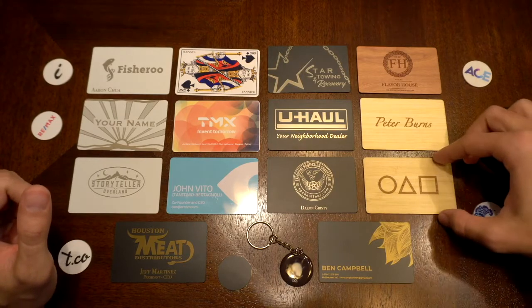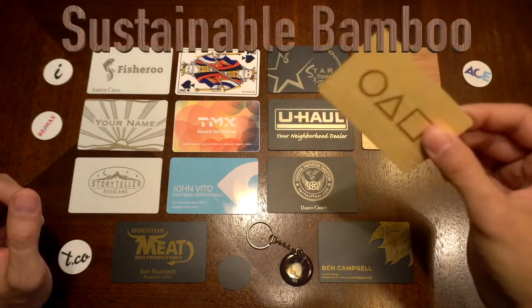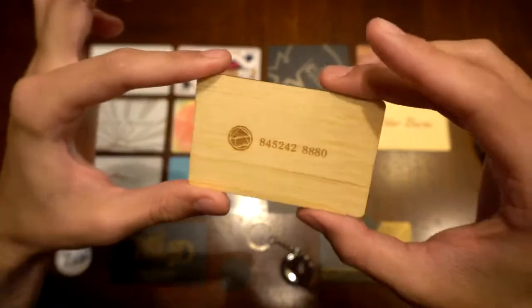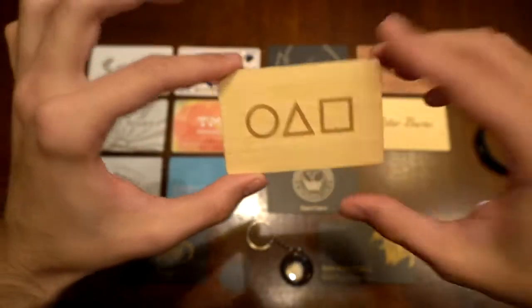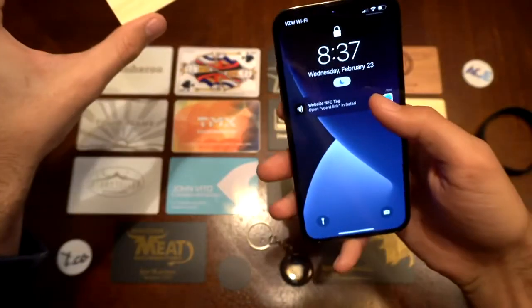The one I want to start with is the Squid Game bamboo card. You could get these customized completely from the Tap Tag website. They are engraved, so there's no color, but it has a cool little burn effect in the wood itself which gives it its contrast. There's an NFC chip inside of it, so when you hold your phone up to it, you get a notification on your phone.